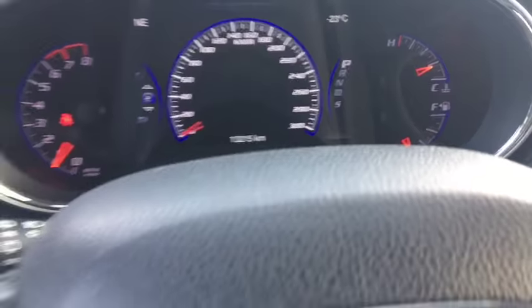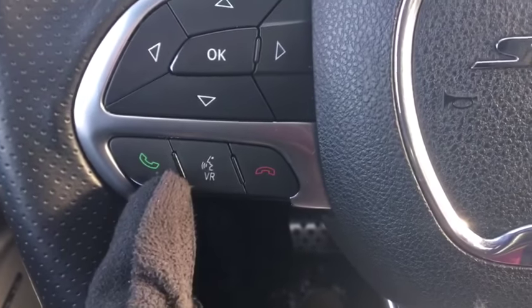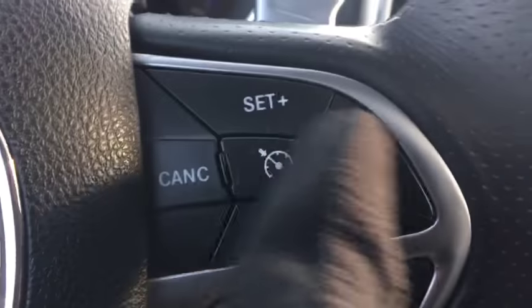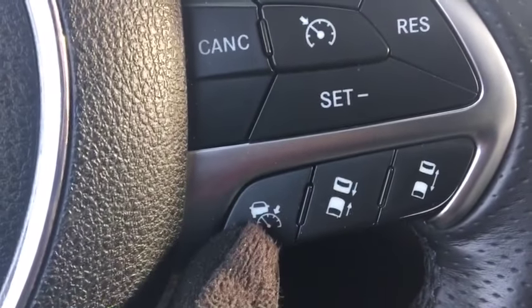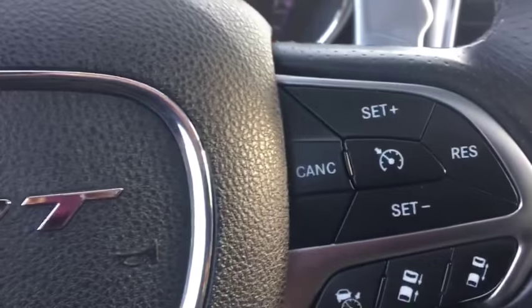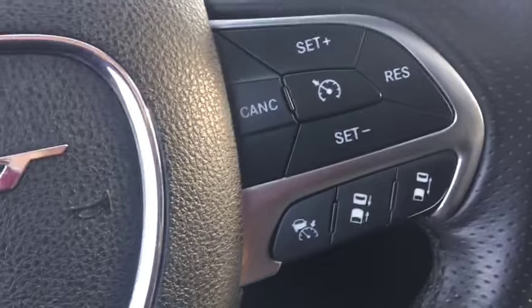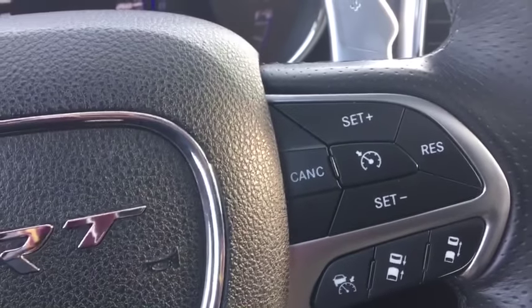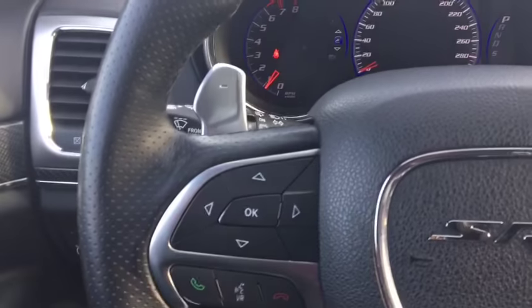Especially since it says minus 23 — minus 34 with a wind chill. You got your voice recognition system down here and your cruise control on the right-hand side. This is your adaptive cruise control, so you can match the speed of the car in front of you, decrease or increase the gap — really cool. You don't have to keep braking and turning on your cruise control every time the guy in front of you changes their speed.